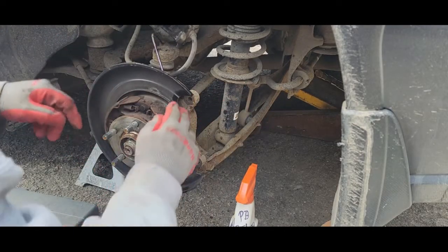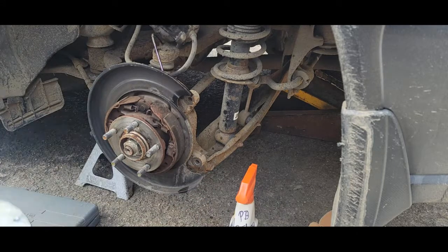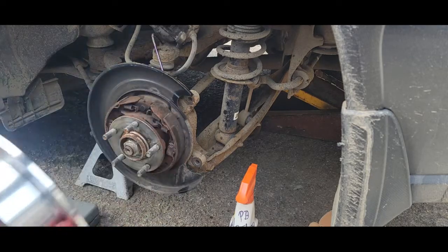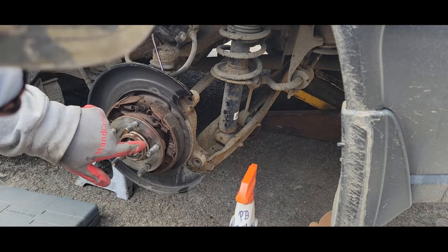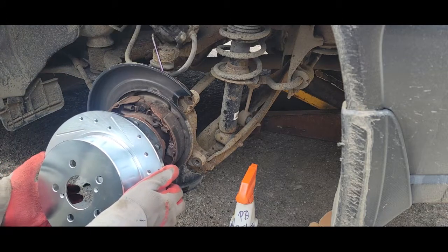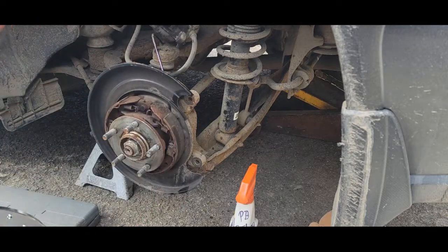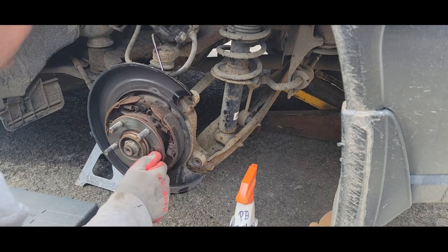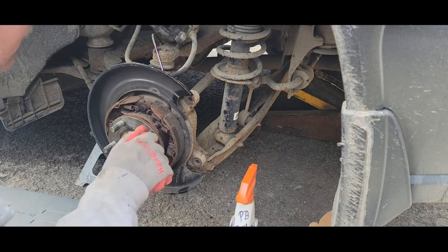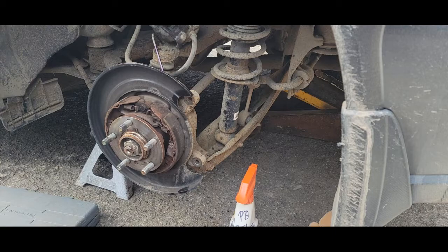Now that it's pretty clean I want to double-check all the mating surfaces for rust or debris so it tightens up squarely. The brake shoes are in good shape, all the springs are intact, everything's working. I'm going to go ahead and set the rotor on to keep more debris out of here. There's a locator hole — there's one here so it doesn't matter — I'll put it on the same way as the old marks.